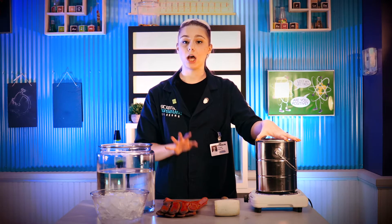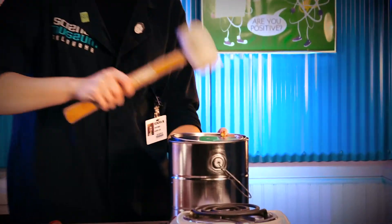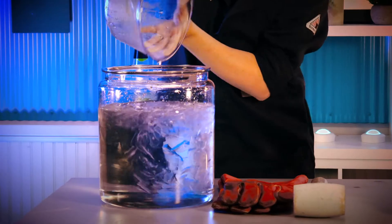So inside of our paint can we have about a hundred milliliters of water. I'm gonna hammer this down and make sure that it's sealed. All right, it's starting to steam — here we go.